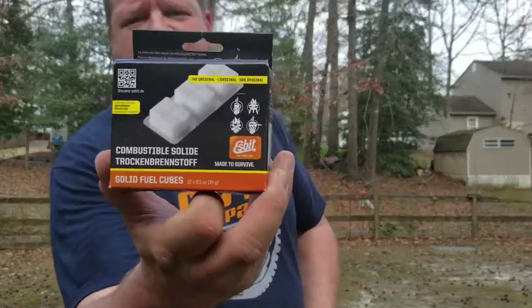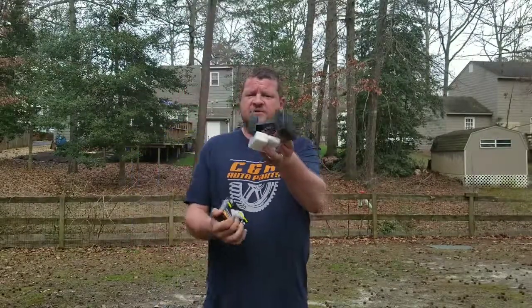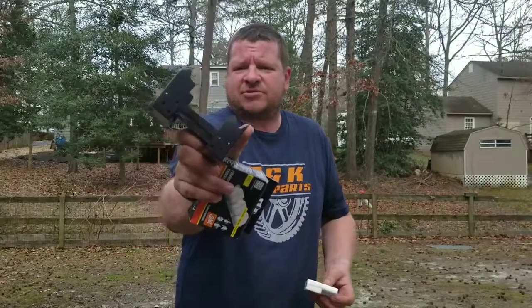Hey everybody, Keep My Five Alive back again. Today I'm going to do a real simple video. We're going to test out some fuel cubes. These are Esbit brand — got these from Bass Pro Shops. They are the same kind of fuel cubes you use in these little survival-type stoves.